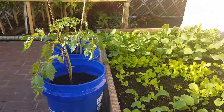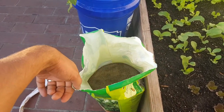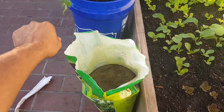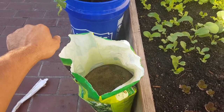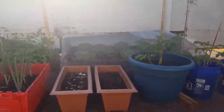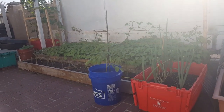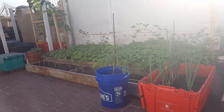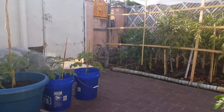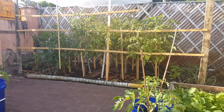So that's it guys, I just wanted to show you the basic, cheap, and highly nutritious fertilizer that I use for my plants in my garden. It's a very small garden, but it keeps me entertained and I get a lot of fruits and veggies from it. Thank you for watching.